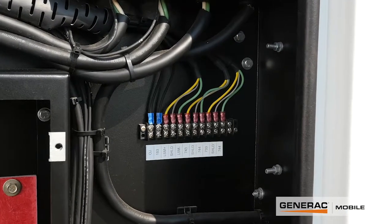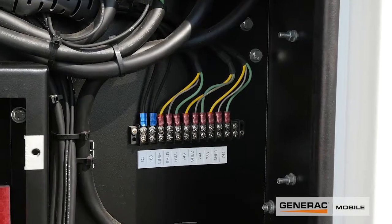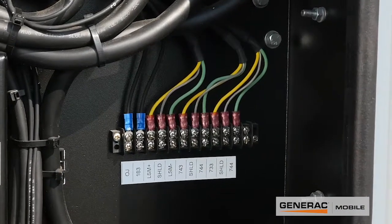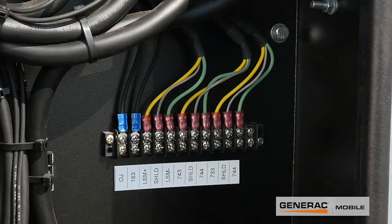The six colored wires on the far right are your standard CAN connection between any COM app or similar MGG 450 units. The three colored wires to the far left are for analog load sharing with a third-party controller such as Deepsea or DIF. And the two black wires at the far left of the terminal block are for a remote start connection.